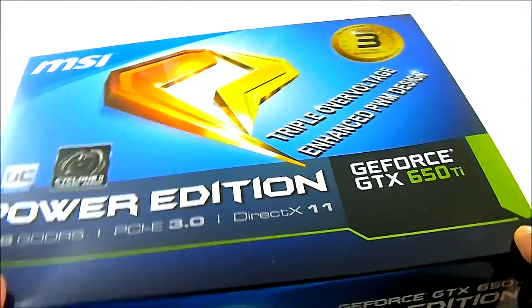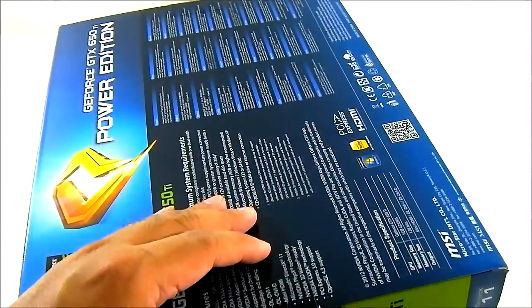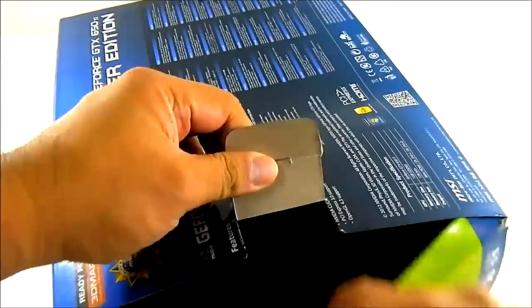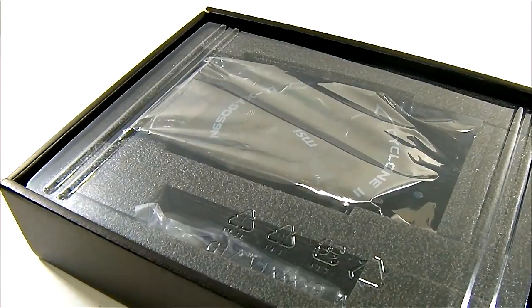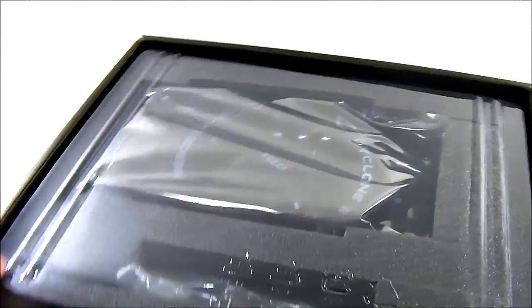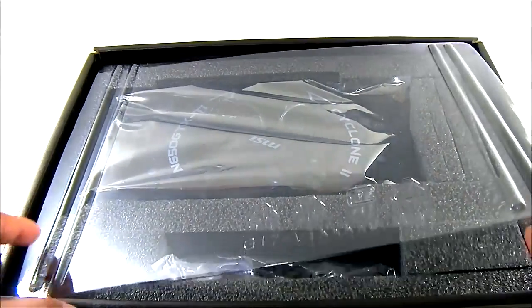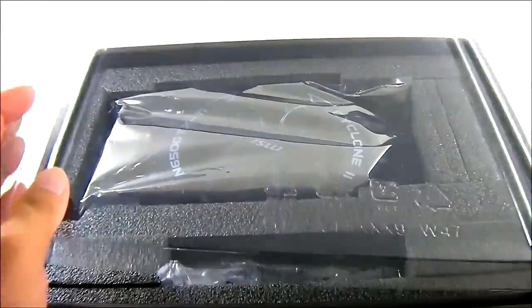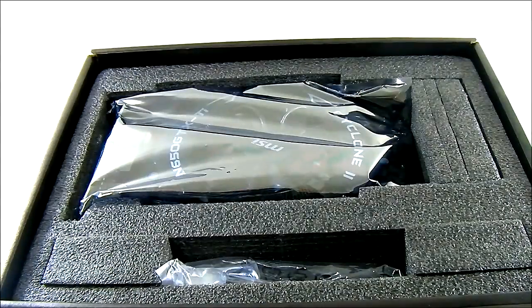Hello everyone, this is Ron from Hitech Legion and this is the MSI GeForce GTX 650 Ti Power Edition video card. It is DX11 compatible and features PCIe 3.0 compatibility as well. Like with other Power Edition video cards from MSI, it comes with a 3 year warranty in North America, including USA, Canada and Mexico. The Power Edition cards are usually factory overclocked out of the box — this one comes factory overclocked to 993 MHz compared to the reference 925 MHz core clock.